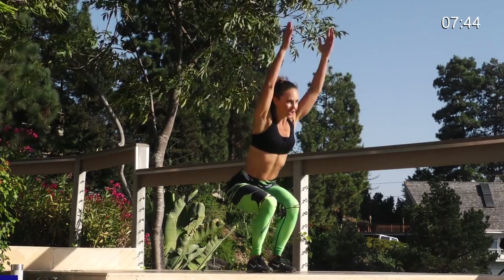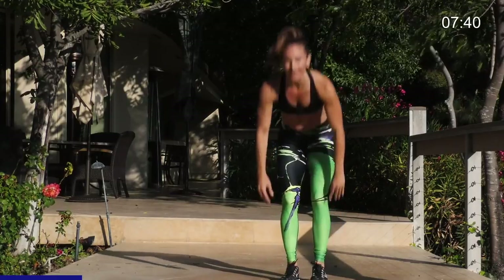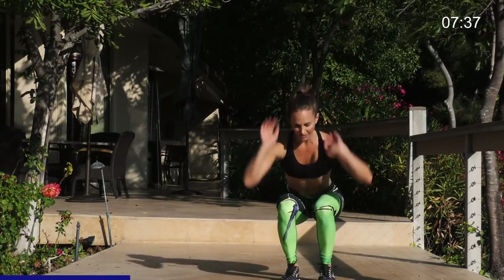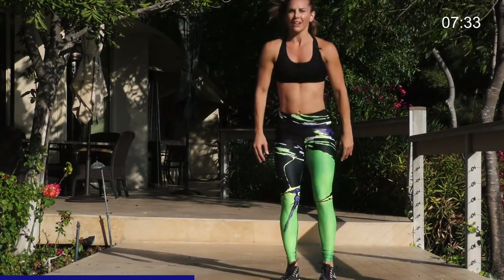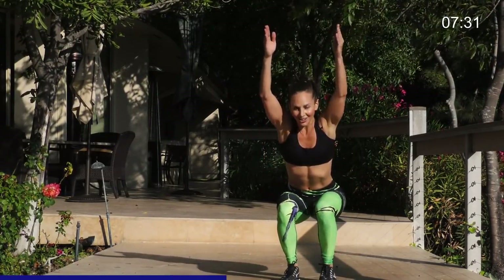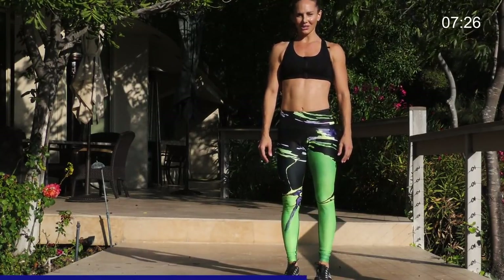Left leg. Here we go. Chair. Touch down. Left leg. Bring it together. Come up. We go into chair. Core tight. Tap it down. Reverse. Bring it together. Come up. My quads are burning. Tap down. Left. Together. Up. Nice work. We're almost there.